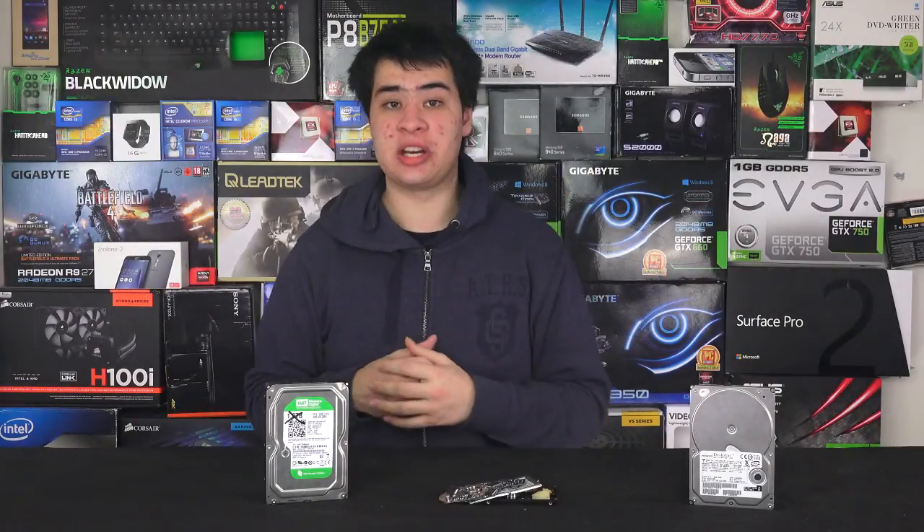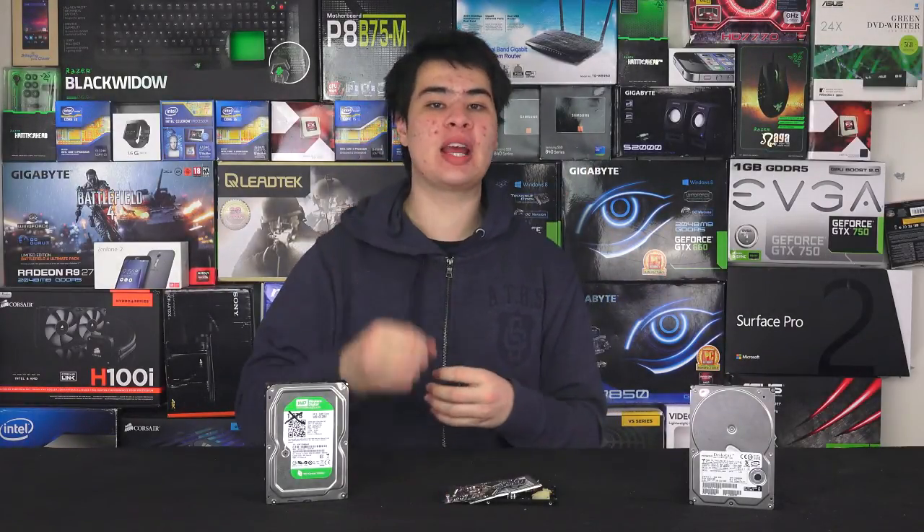Looking after your data is very important, and replacing failing parts on your computer is important to keep it operational. But the question is: how can you tell your hard drive is dying?